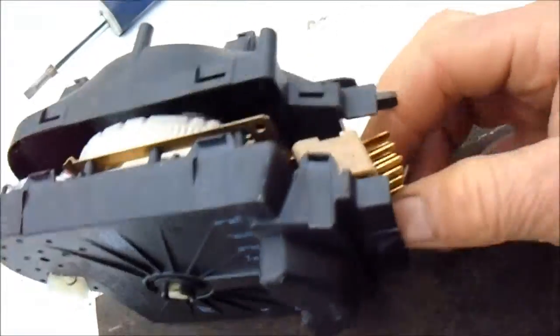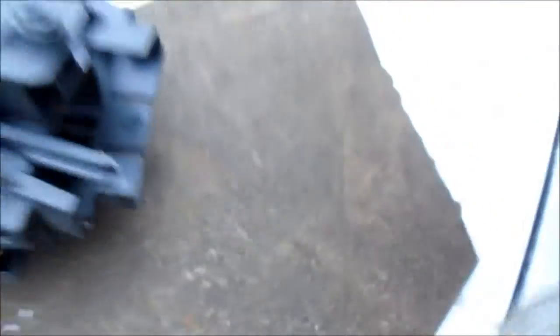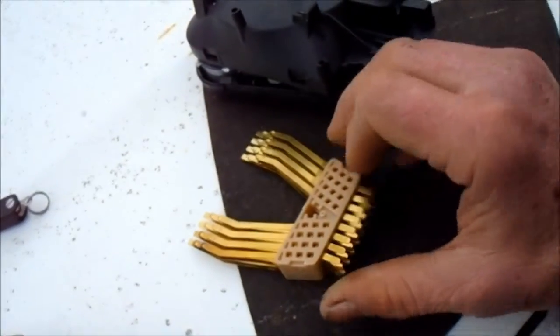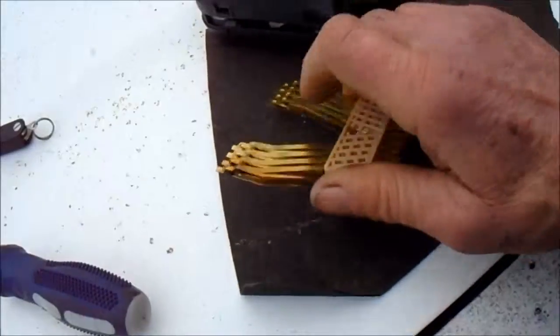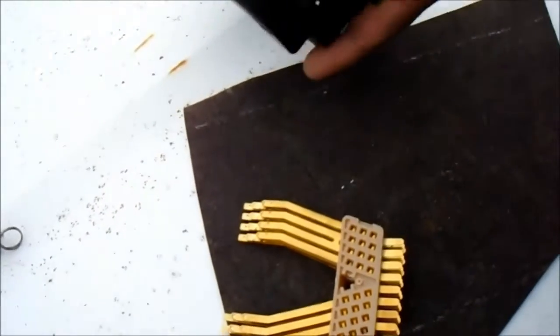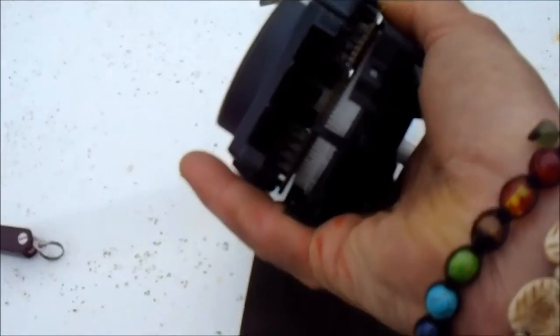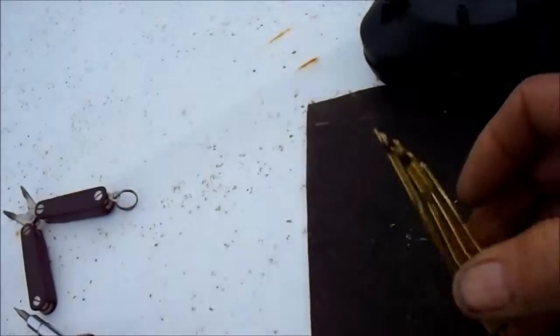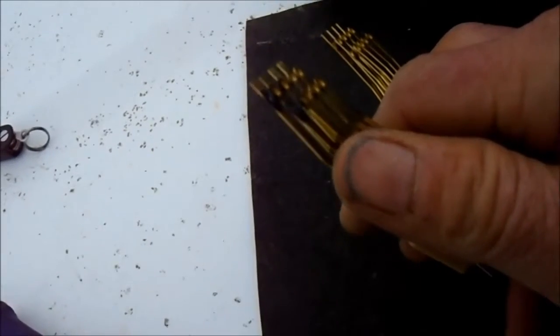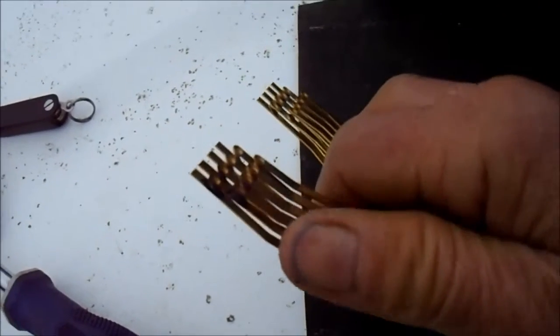We have to separate this and that. We can see that we have quite a bit of burnt points. At this point, this is the way the points go in and out here. The bottom of the points — or the lower angle of the points — go facing the cog, the cog wheel. Anyway, these points are actually not that bad; they're not welded together, but they're bad enough — they're black — so they could cause a problem.